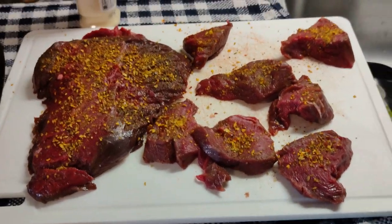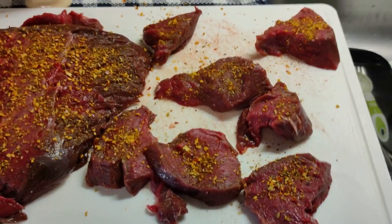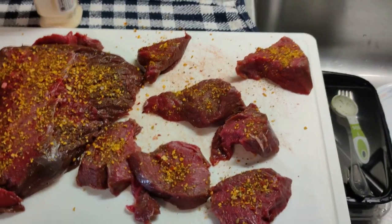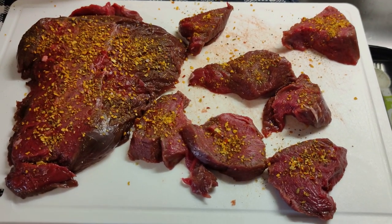Before I get too far ahead of myself, this is elk meat. There were two pieces — this was the thicker one. I cut it into slices. My wife doesn't trust the videos I'm watching that say only cook it to 120 degrees, or else it gets tough.